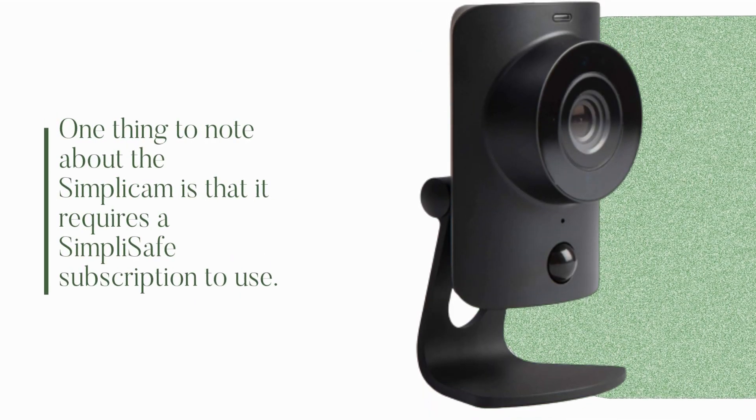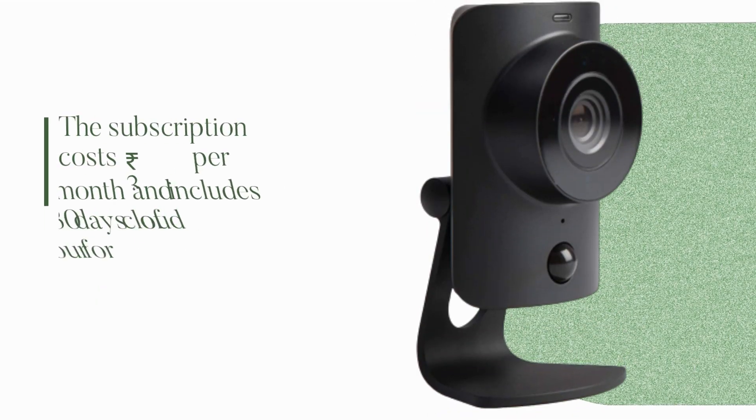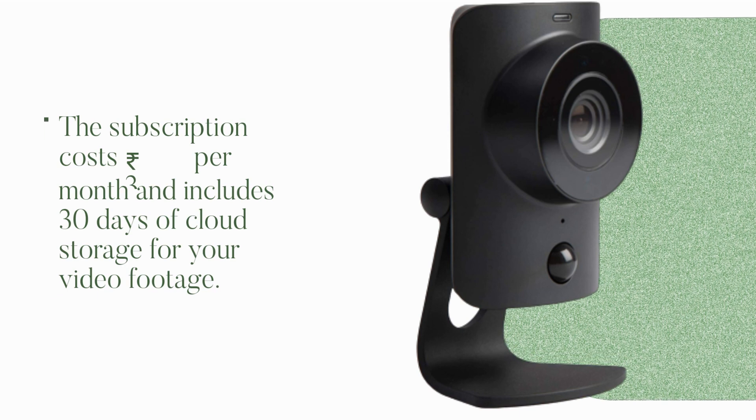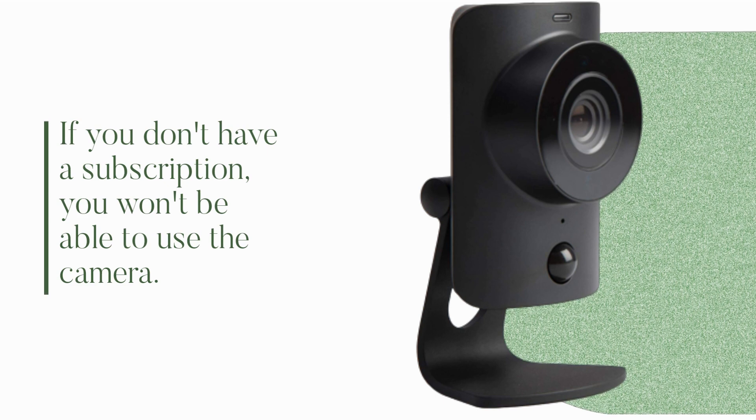One thing to note about the Simplicum is that it requires a SimpliSafe subscription to use. The subscription costs 300 rupees per month and includes 30 days of cloud storage for your video footage. If you don't have a subscription, you won't be able to use the camera.